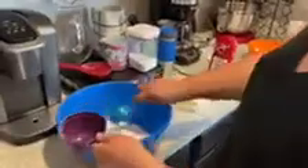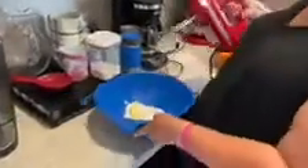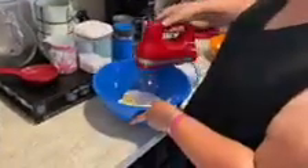So we're going to mix our sugar and our butter first. We're going to pour it into the bowl. And our butter. And I'm going to use my hand mixer. Now we're going to put our buttermilk and our eggs into our mixture.